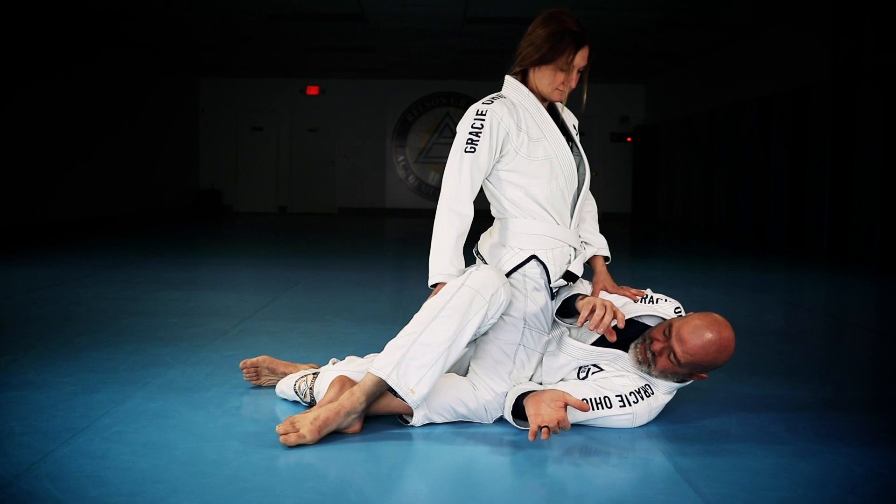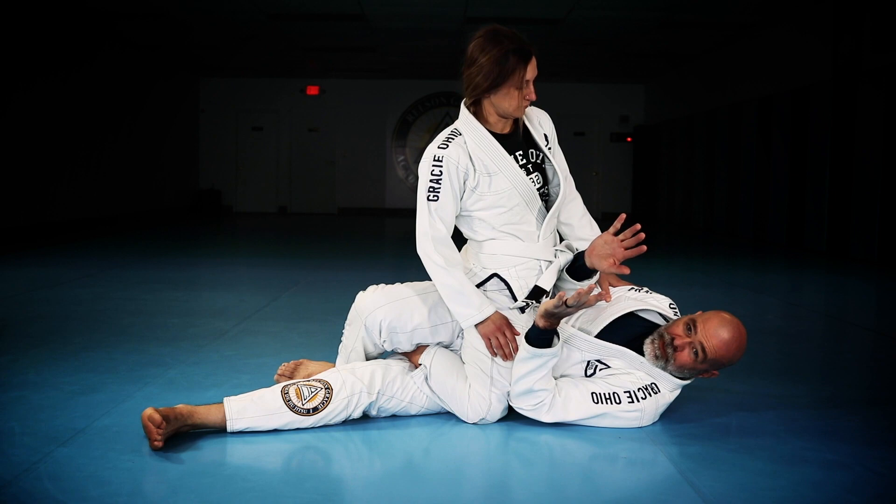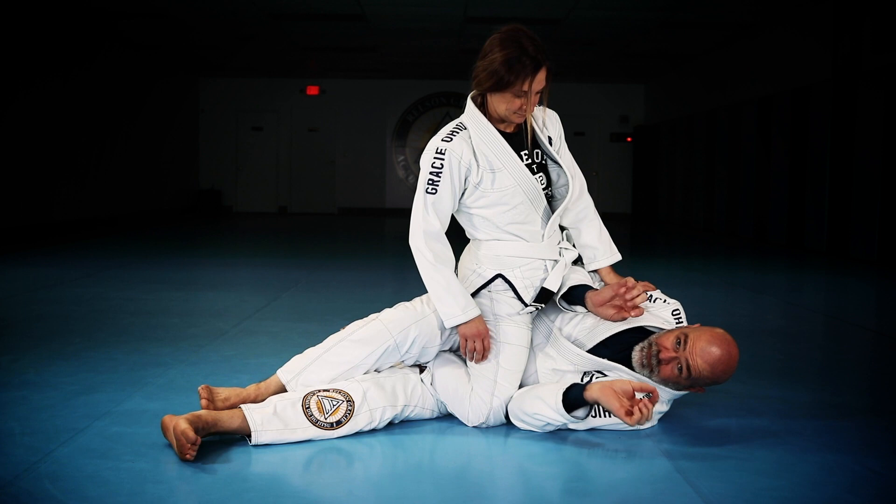Now this is where the problem comes in. Sometimes people will put all their weight just long enough to make it not worth your while to continue the escape and for you to give up. But if you get stuck here and you can't slide the leg out, and you're pushing with the elbow, you're sliding the leg up, you're pulling back with this foot, and it's stuck.